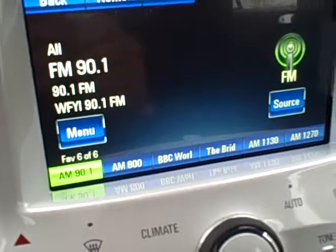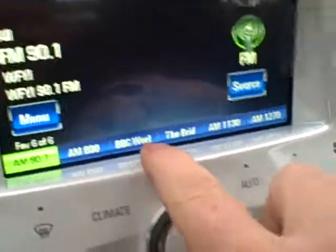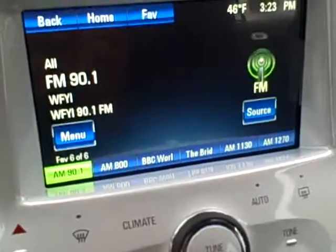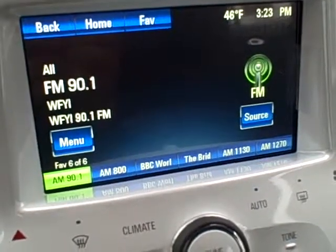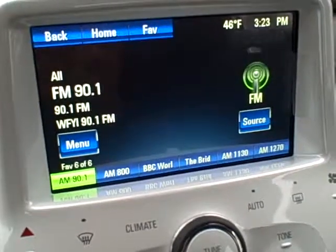Now, this is an FM station, but you can program AM stations, XM stations, and FM stations all on here. There's no FM1, FM2, and AM separation. So that's how you set a station on your Volt radio.